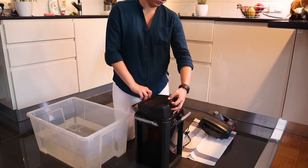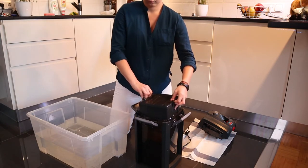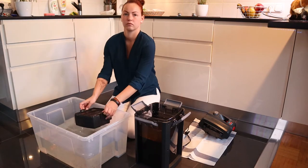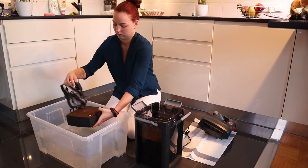After removing the sponge I just take out all the filter cases and put the Seachem Matrix filter media into the aquarium water. This filter media I'm using — you can find the link to it in the description below.